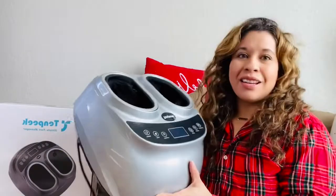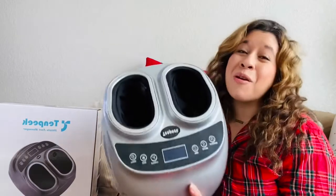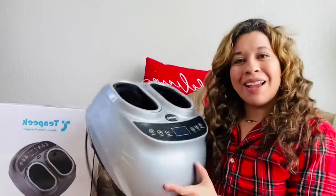I want to give a huge shout-out to Teralex. Thank you so much for sending me this wonderful massager — I'm going to get great use out of it. This is going to be perfect for anyone in your family, so I hope you guys check them out. Go ahead and check out the links down in the description box below, and I will see you guys in my next video. Bye guys!